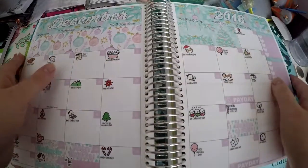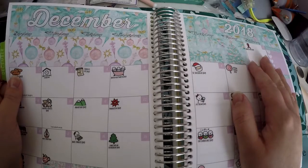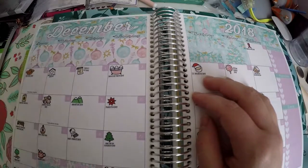Hi everyone, thank you so much for checking out Crafty Little Rosebud here on YouTube. Today we are doing a plan with me for the rest of December.